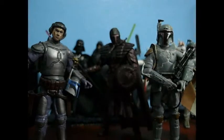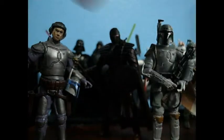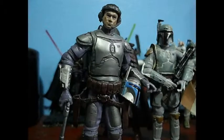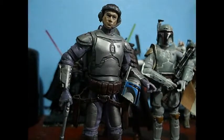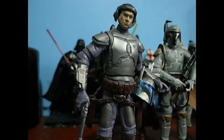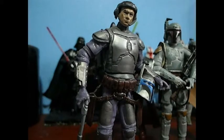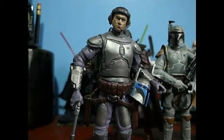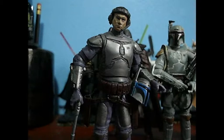So, on to the figures. Let's go to Jango Fett first. I actually really like Jango Fett — he's my only Jango I have. Sadly with mine, if you put his helmet on and off, his face starts to kind of turn orange. It kind of looks like he's a little scuffed up, but I don't mind it.